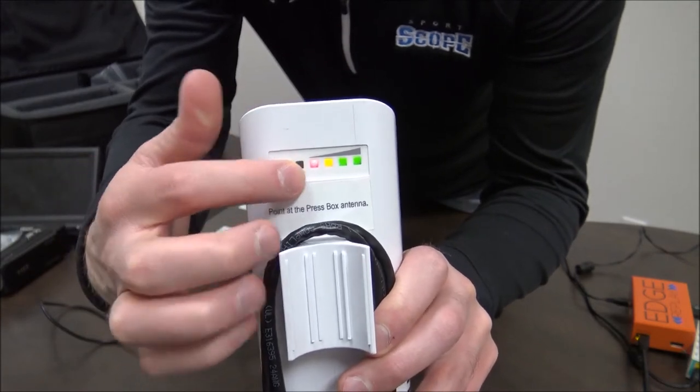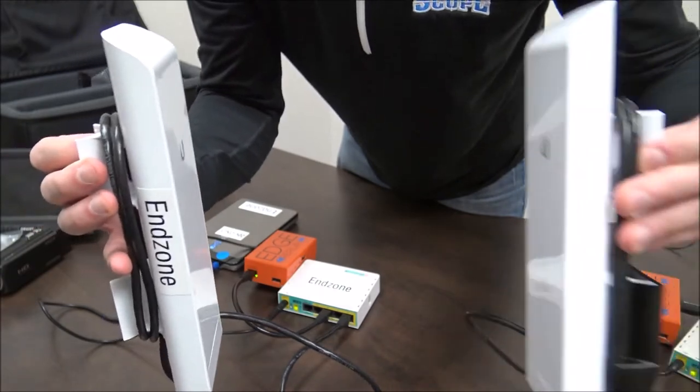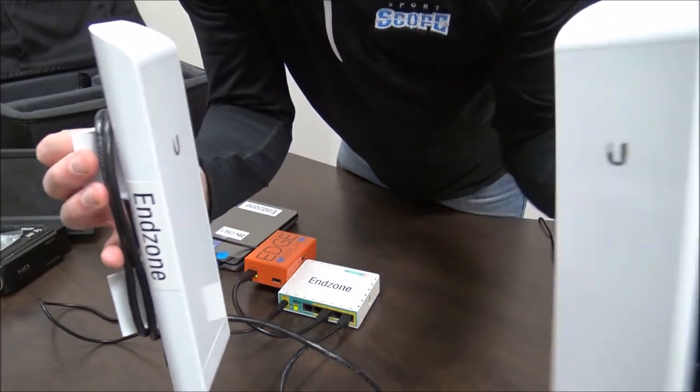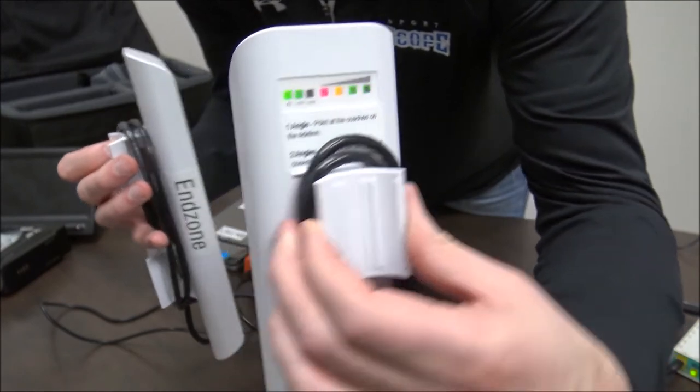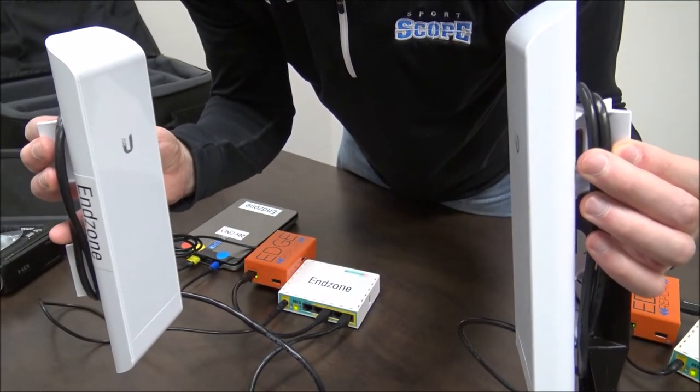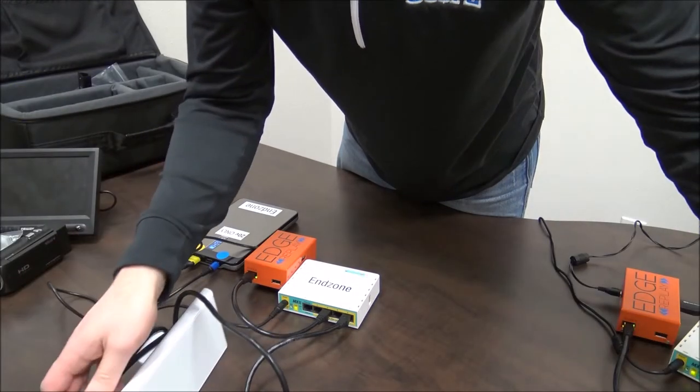This means that the end zone antenna is connected and talking to the press box antenna. Look on the back of the press box antenna — all of its lights will be lit up as well. This means that everything is good between the two antennas and the two angles should be communicating correctly.